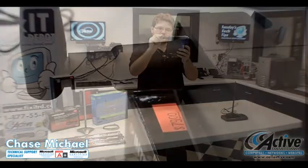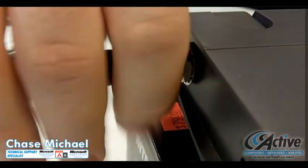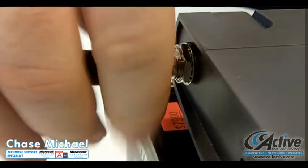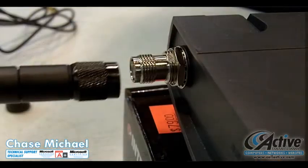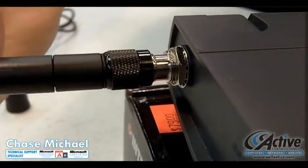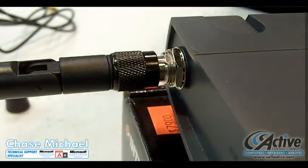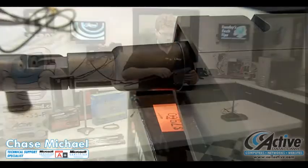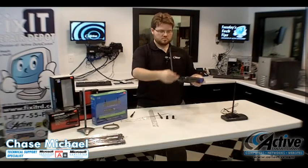Your antenna may have little plastic caps to protect the connection. Just straighten them out, pull the caps off, and do the same thing. And there you go.